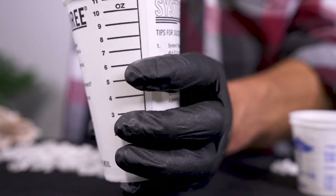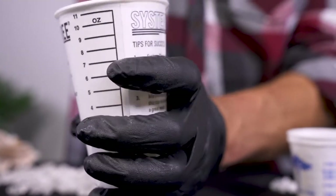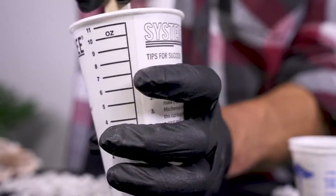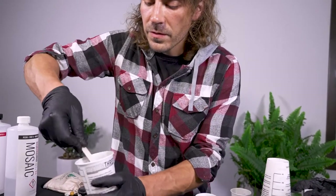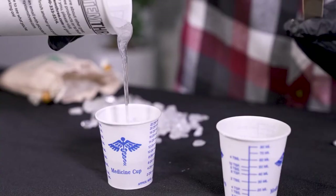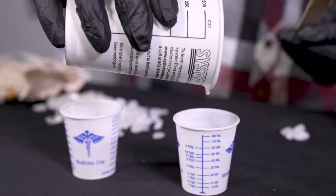The epoxy will be cloudy when you first start to mix it. Scrape the edges, scrape the bottom, and this size volume should take you about a minute to get fully incorporated. Once I see it clearing up, I'm going to scrape any excess off the stick. And since I'll be making two colors, pour this out into two separate smaller cups for tinting.